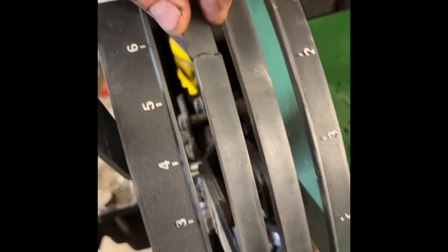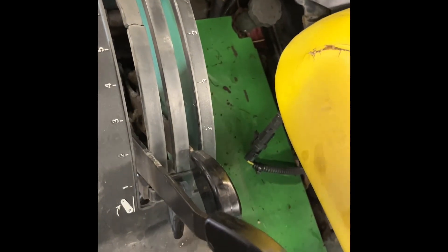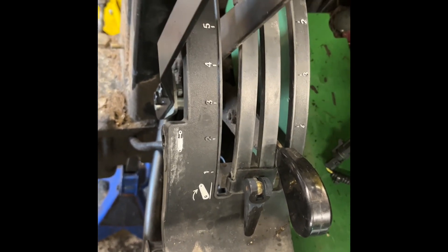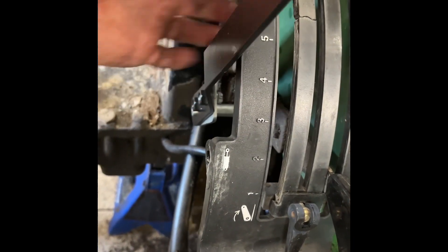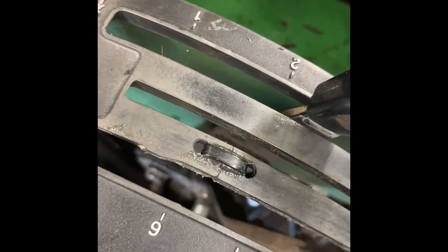I wanted to replace this plastic piece right here, because every time you go to float the rear hitch it catches. This piece used to be $70 last time we looked, which is a little steep, but whatever — now it's $150. Fixed.